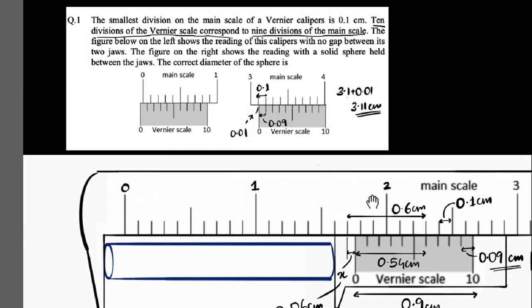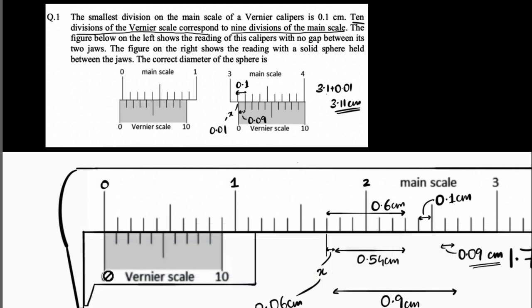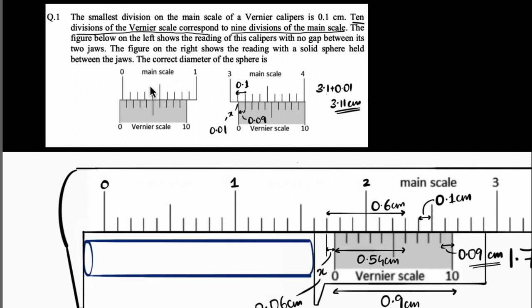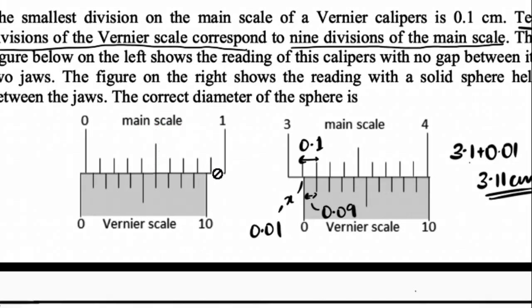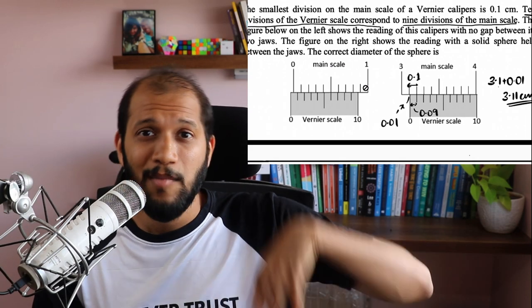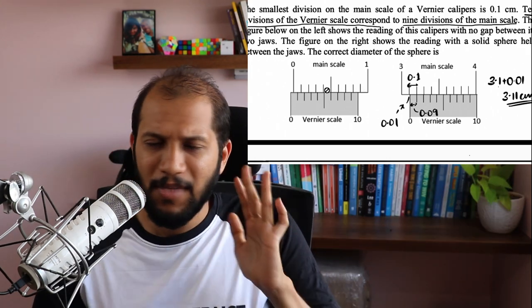But here's the part where it could be confusing — and this is the JE part. The zeros are not coinciding. When the caliper is closed, the zero should coincide; then everything works out. But now the zero is not coinciding. There are additional formulas about zero error — positive zero error, negative zero error — but again, can be very confusing. Let's not do it that way.